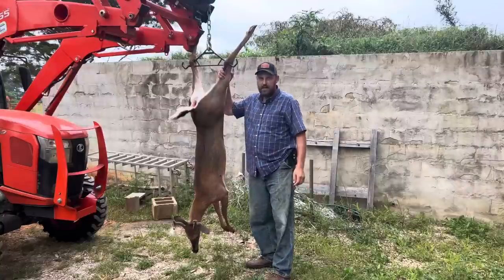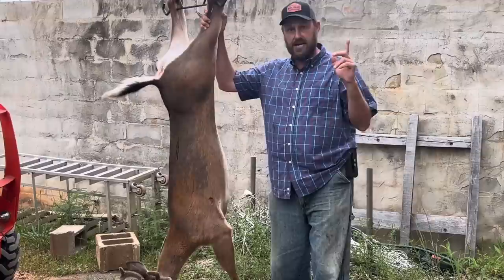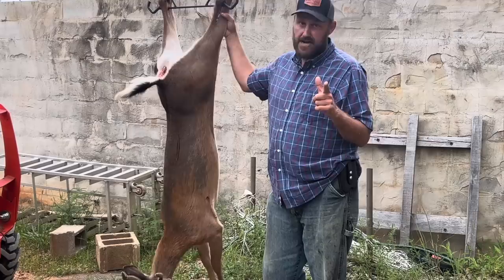Hey folks, Michael McGee here. In today's video I'm going to take the advice of someone that recently commented and asked for deer bacon. This is the earliest I've ever got a deer — we had an early season in August — and I'm going to try to find a streak of lean and a streak of fat.